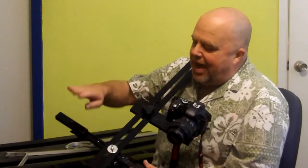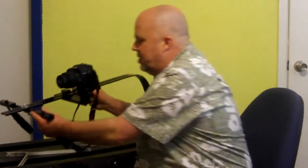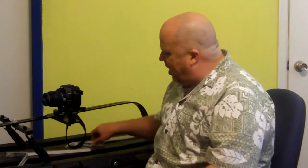The foundation of the build is a drywall square. I went to Lowe's Hardware — $22 for the drywall square. I've got two adjustable paint roller handles, those are about $12 each. I've got the tripod head for $16, and it has the mounting plate on it.